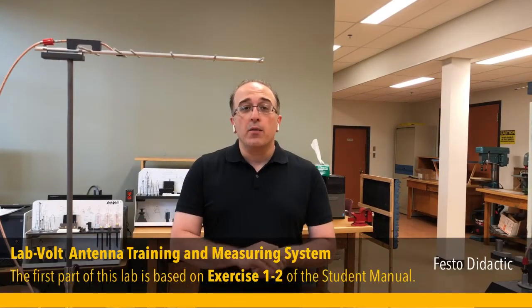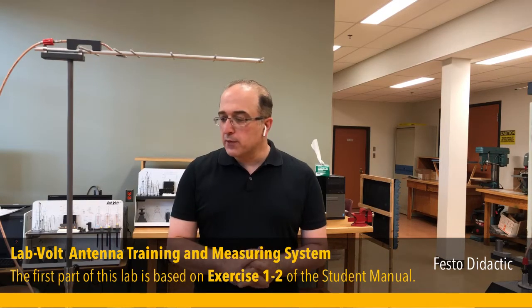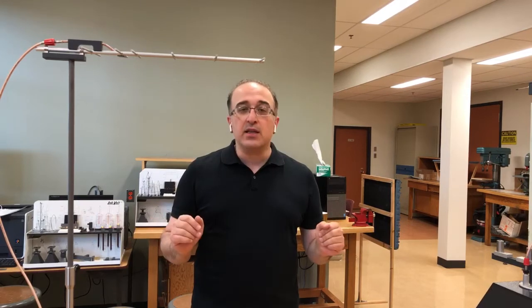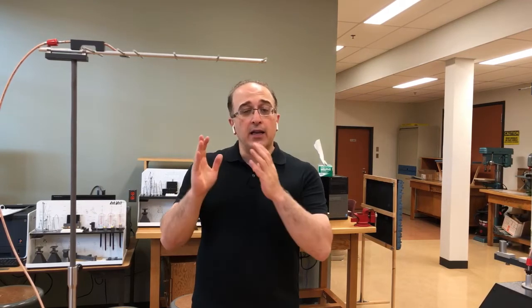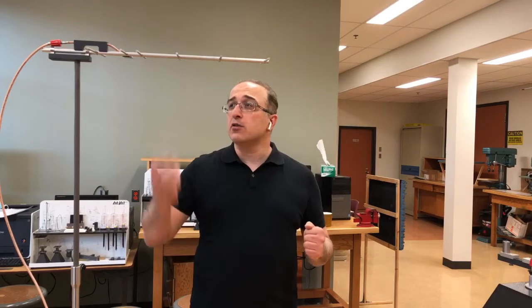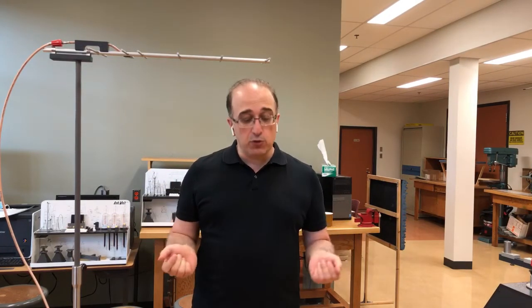In this lab we're going to continue with the antenna training and measuring system by Lab Volt. In the previous lab using the same system we used a Yagi-UDA antenna as a transmitting antenna, which was mainly operating close to one gigahertz. Our plan now is to go to a higher frequency, in particular 10 gigahertz, so that antenna is not appropriate and we have to change it.